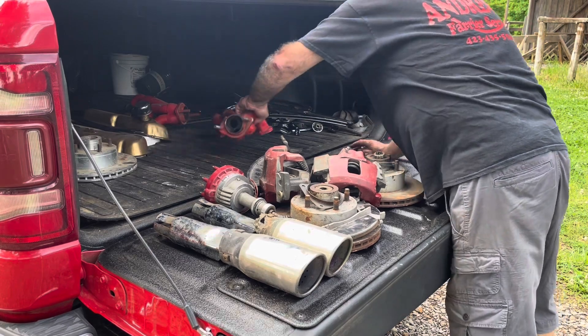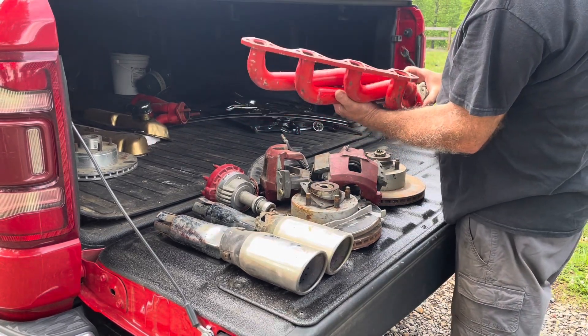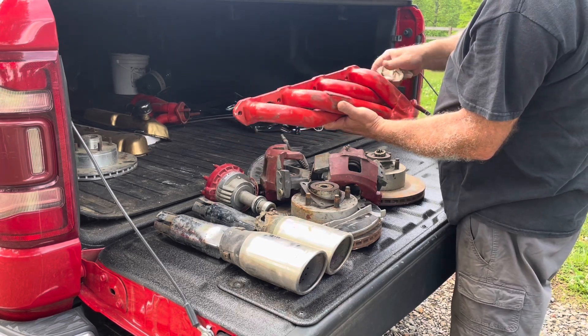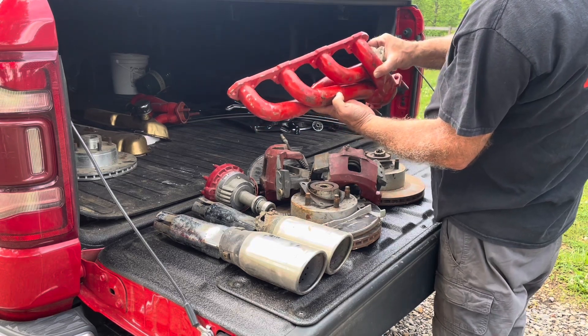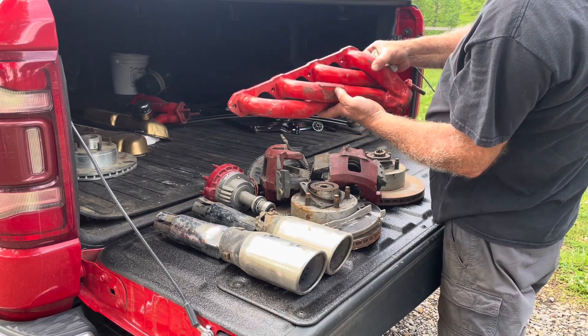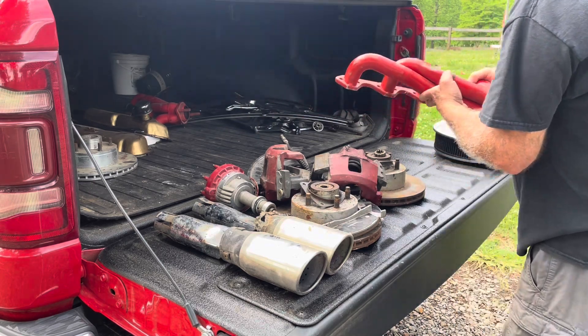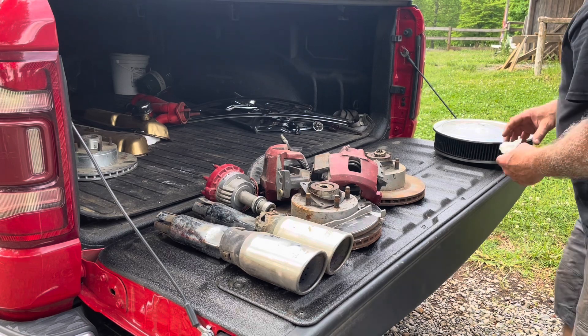Got a set of headers — they seem to be good quality headers. They're heavy, thick metal. They've been put on a car before. It says BBK — I don't know, never heard of them. But it's a set of shorty headers.